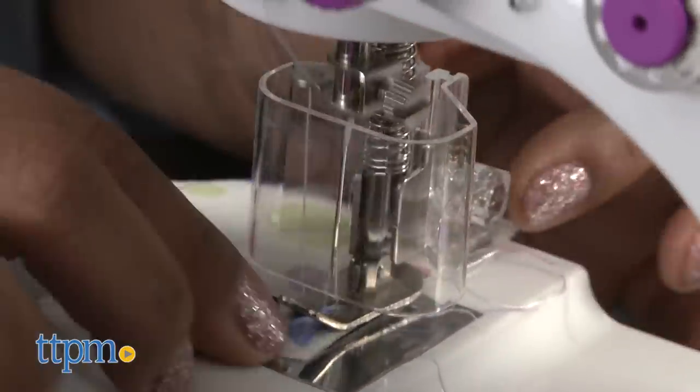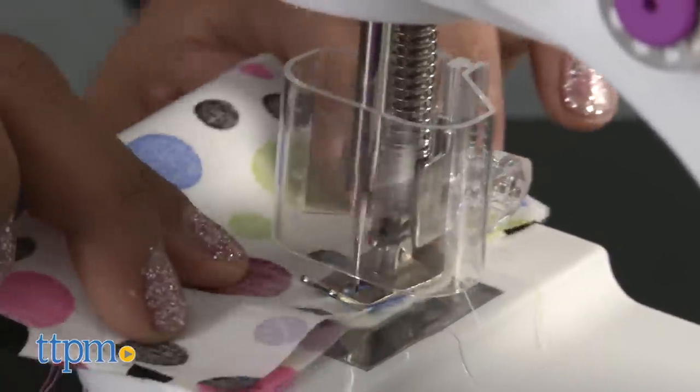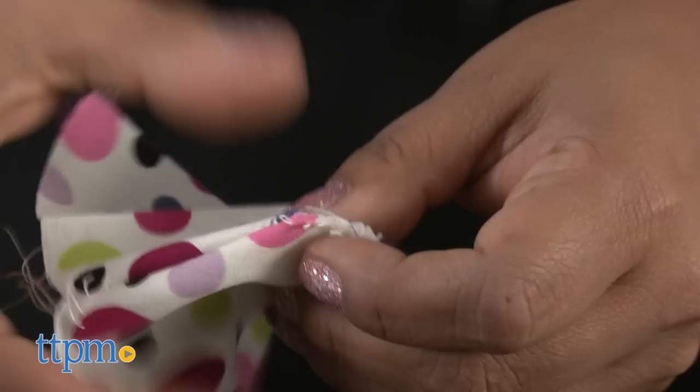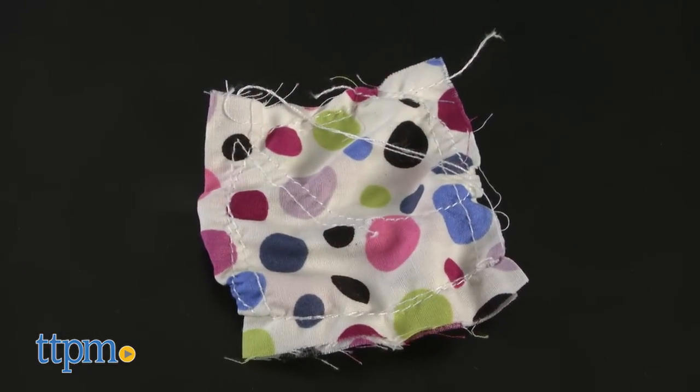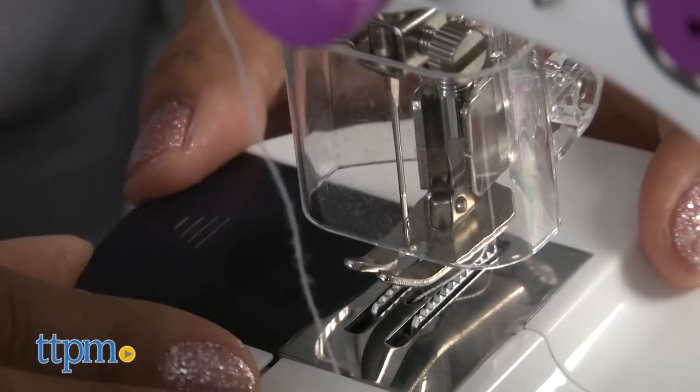Parents, not to worry, there is also a protective needle guard to make sure your kids don't get hurt. This is a really great play sewing machine. It works best with very light fabrics. Kids will love learning the basics of sewing while letting their creativity blossom. Handmade gifts are the best, and this toy will certainly help make some great sewing gifts for friends and family.